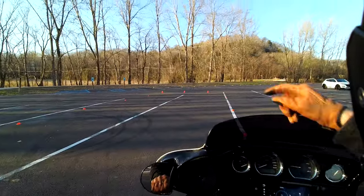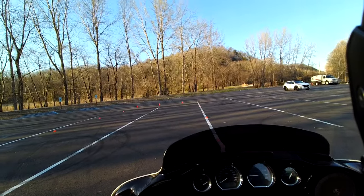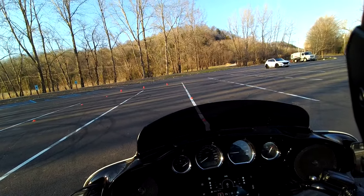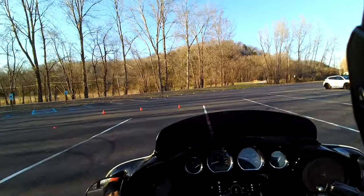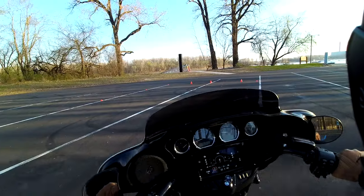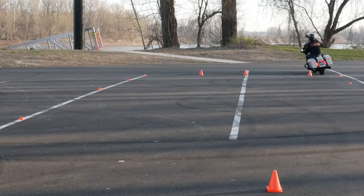The next mistake people make is they're looking down at those cones in front of them. As we all know, where you look, that bike is going to go. So you're looking at the cones, and then you run right over the cone you were looking at.